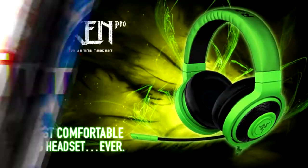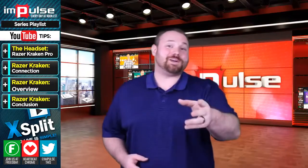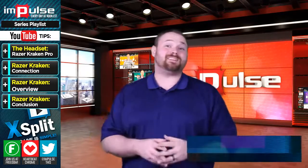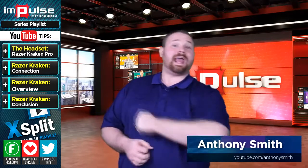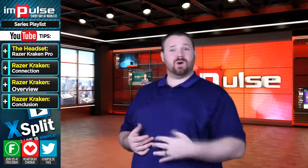You're watching Impulse on the Freedom Network. Today we're going to be talking about the Razer Kraken Pro analog gaming headset. This headset is pretty cool — I like it, and it's got some caveats we'll talk about.